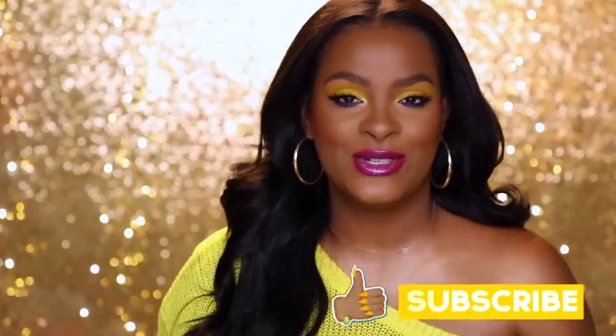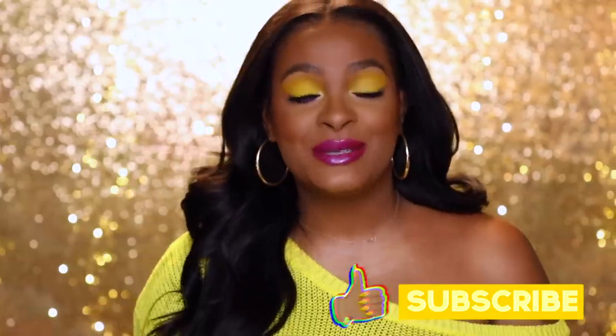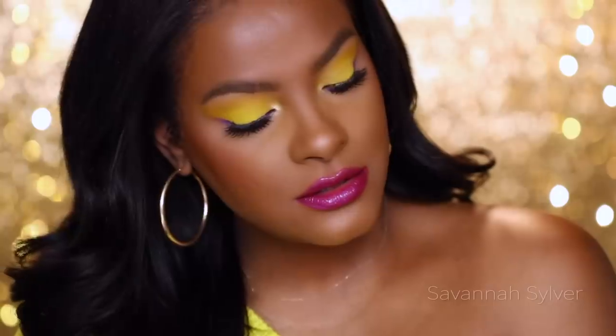That is it for this makeup tutorial! I hope you guys enjoyed it. Make sure you like, subscribe, and share the video — making these videos is a lot of work, kudos to all my girls out there making videos. And those of you who take the time to watch them, you are super duper important. If you want to keep up with me, I'm on Instagram and Snapchat both under Savannah Silver. Take care of yourselves and I'll see you guys real soon on the next one, bye!